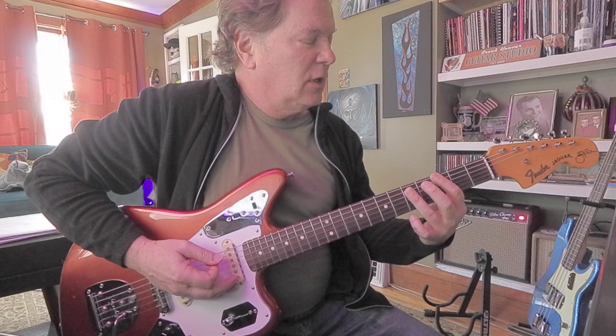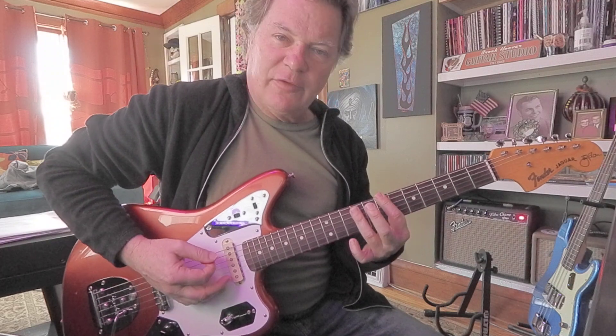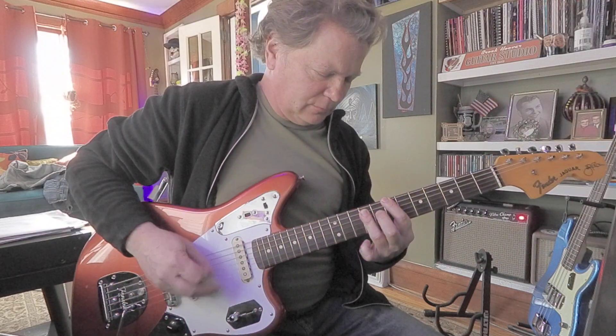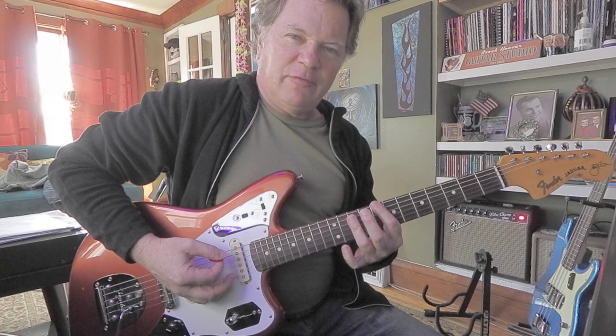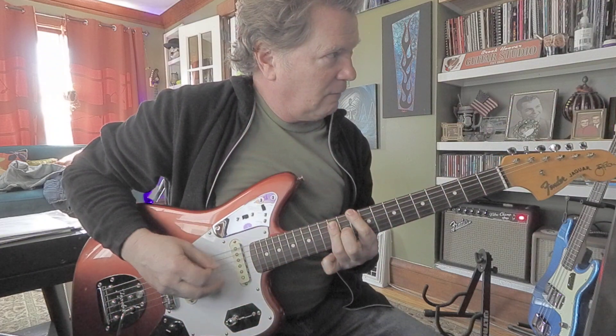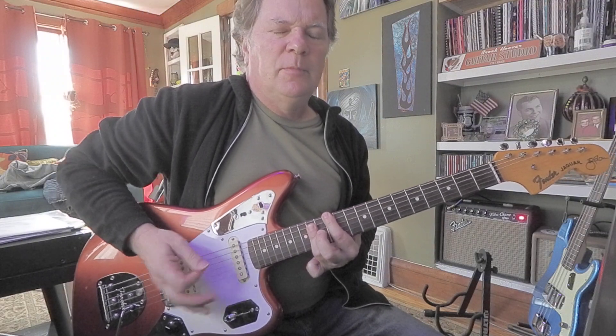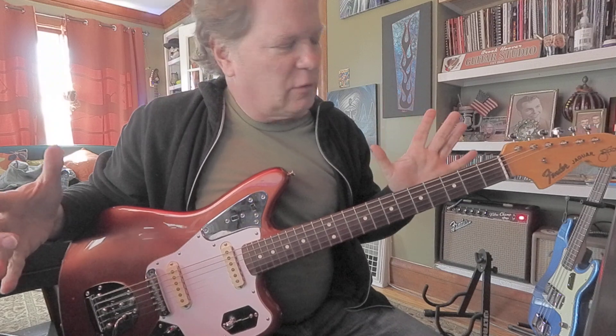Let's go up a whole step to G — third fret. Fifth fret is A5. Seventh fret B5. Eighth fret C5. Tenth fret D5. And twelfth fret E5. Alright, and so forth.